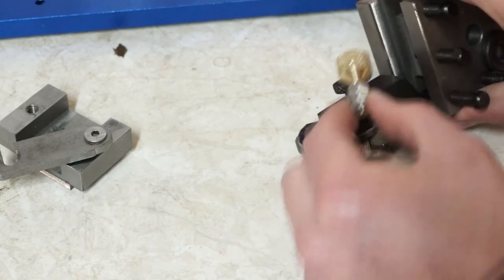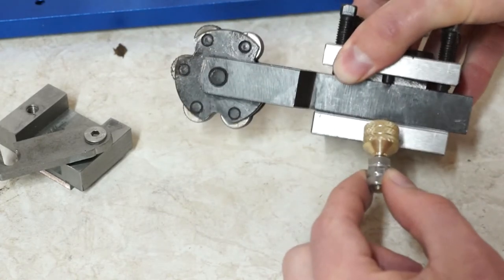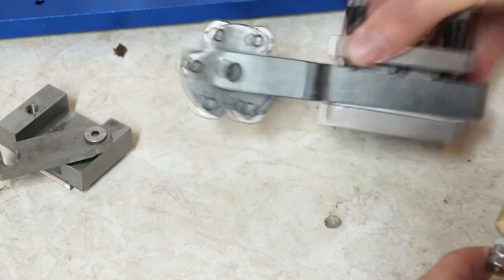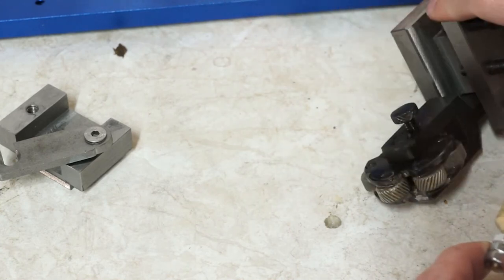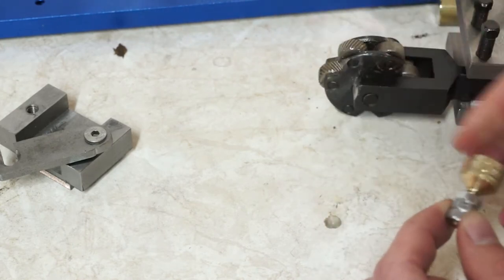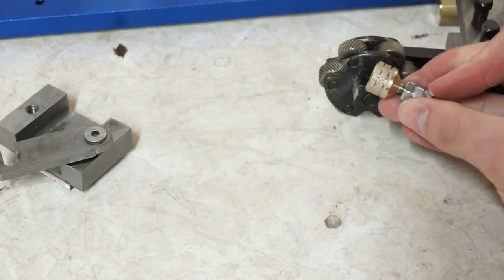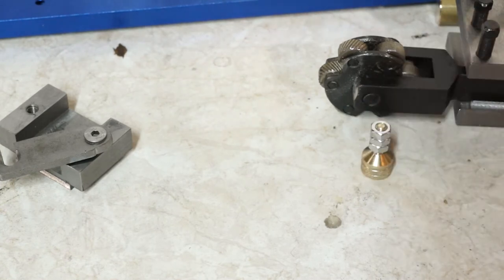One issue I ran into was this nut — I put the logo side on the inside, so it's effectively upside down, but it doesn't make much of a difference. It just means that the bolt is further away from the chuck, because this didn't protrude very far from the chuck. I put a couple of groove lines in just to make it look a little bit fancier. And that is that bit all done.